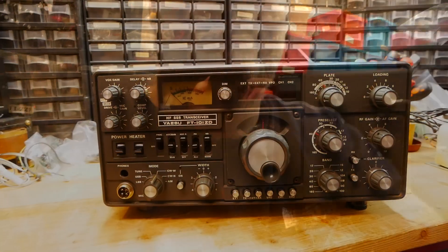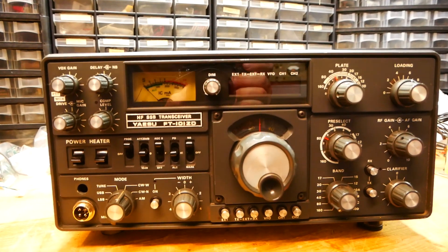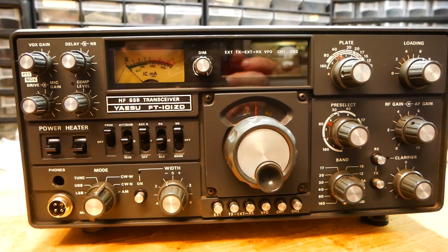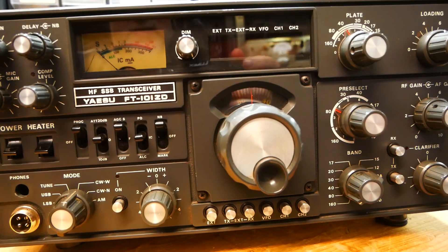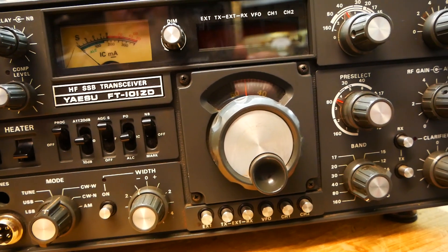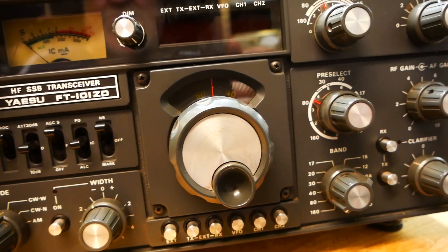Expect to pay anything between 100 and 200 pounds. I would not pay any more — after all they are 40 years old. For the purpose of this video we stick with the FD-101ZD, and most of the points I'm trying to make can also be applied to the FD-902 or many other vintage transceivers.